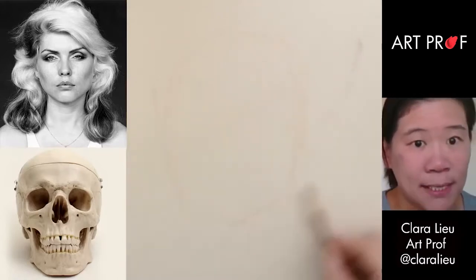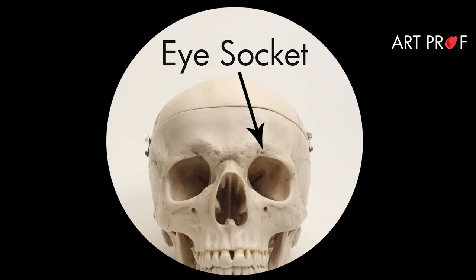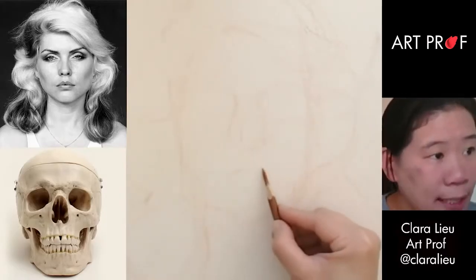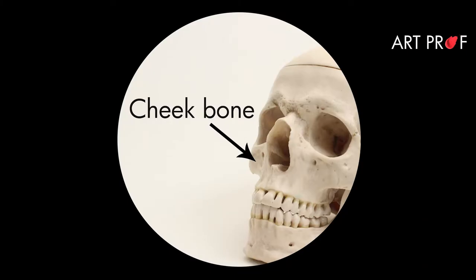Look at the really basic shapes. Let's just block in the nose. You'll notice I start with eye sockets before I really start adding eyelashes and stuff like that. The lip line is sort of like this. She has really pronounced cheekbones.